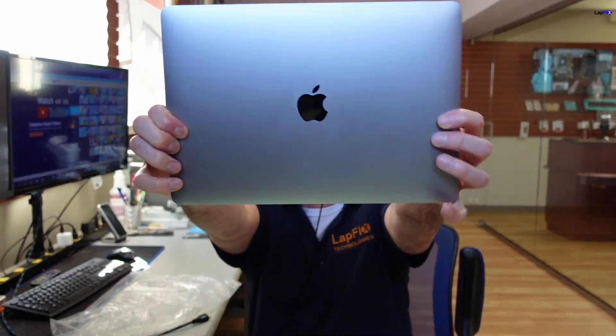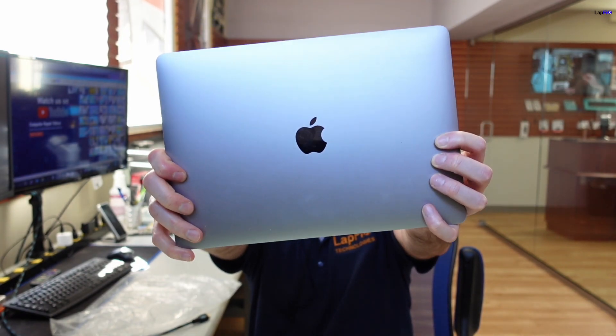Hey everyone, it's Eric here from Lapvix. Got another video for you guys today. Got this really nice MacBook Pro in here. This is a 2018 model, space gray. This is the A1989 — so it's a 13-inch, has a touch bar, and obviously it's very nice still.